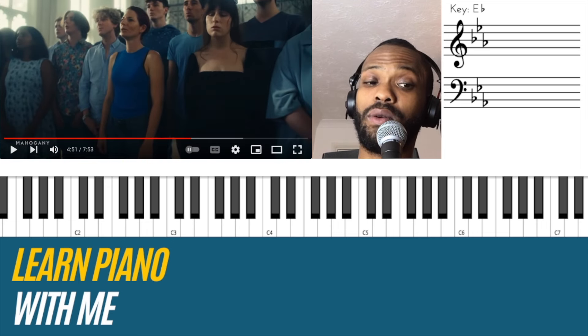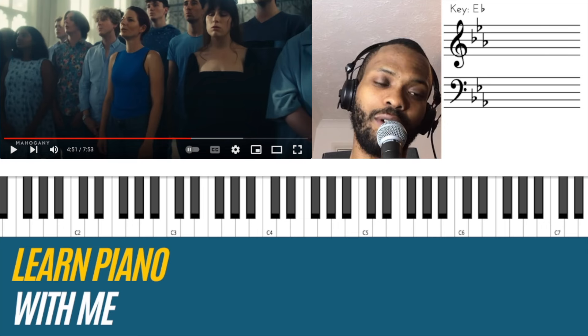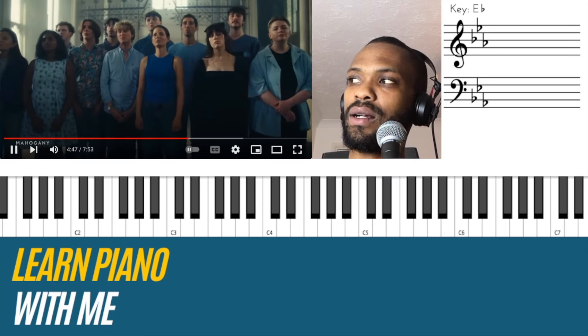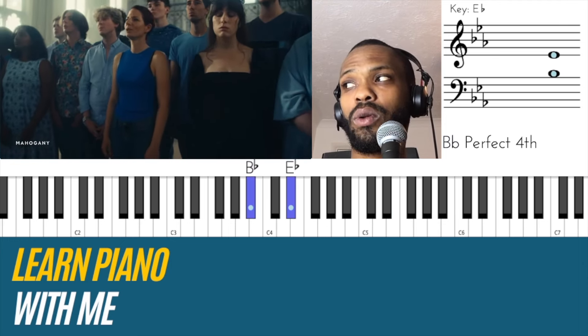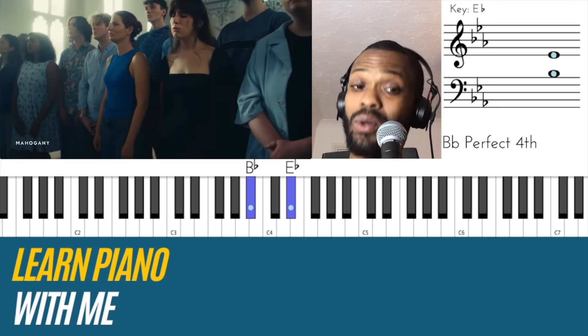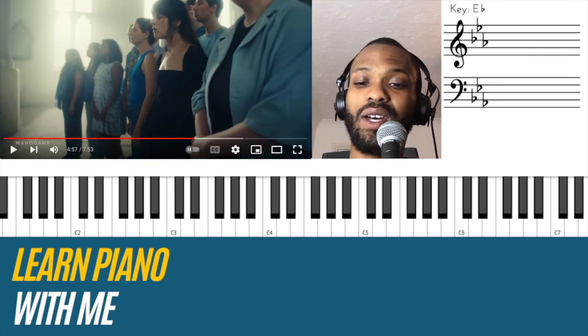So you've got them singing — it's gonna be an alt here. One to the five — I heard him singing that. So he's got them singing the second inversion chord of chord one, E flat major.